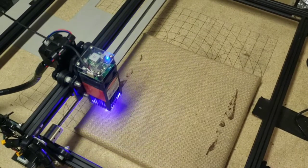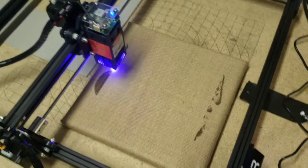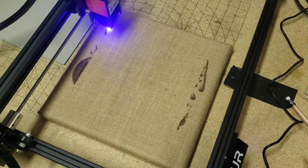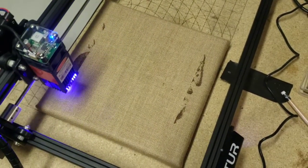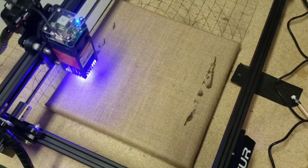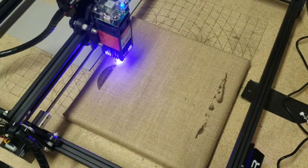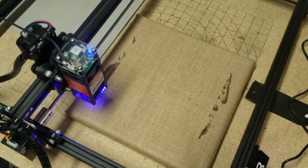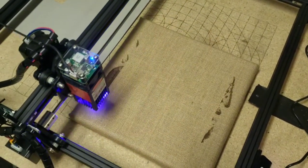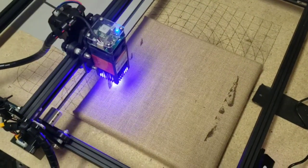I did a couple of test boards and found some rough settings on the grayscale that initially looked promising, so I'm trying a bigger piece. You can see I started on the bottom, and the light end of the scale was coming up just a little too light, so I stopped it and raised the bottom of the scale up another two and a half percent. I haven't done a lot of work with the grayscale — still trying to figure that out.